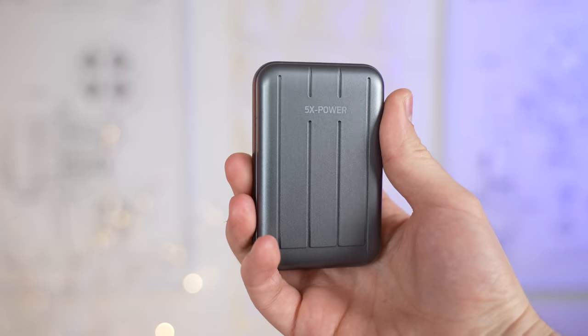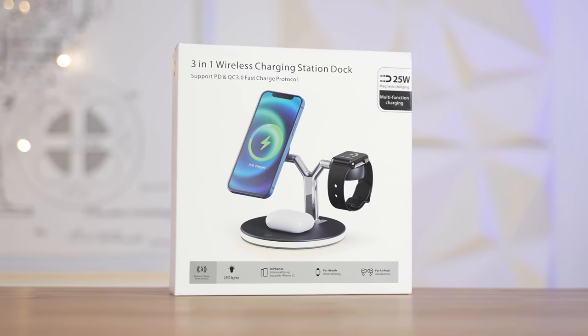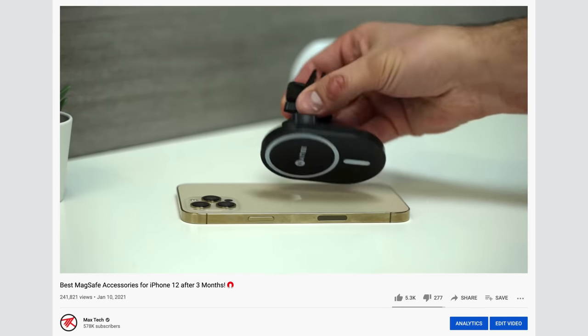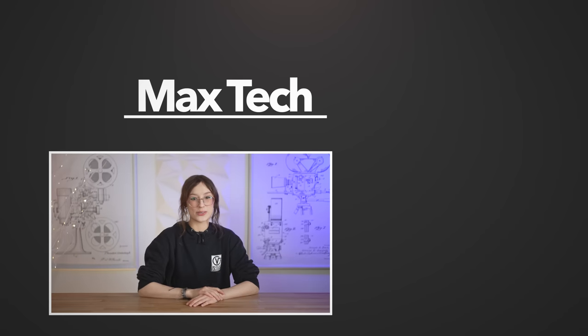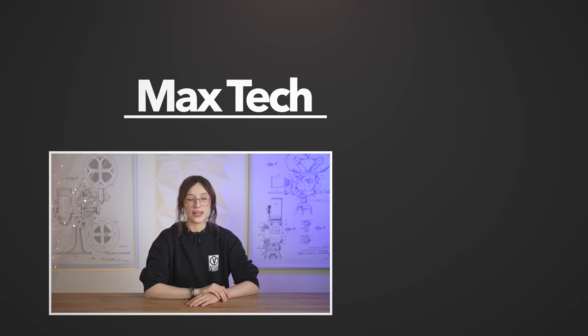So those are our top 6 new MagSafe accessories that we recommend for iPhone 12 owners, and we have links to all of them down in the description below. We also have 9 more that we covered a few months ago that are also very convenient and budget-friendly, like our car vent mount that can also charge your phone, which Max has been using for months and loves. Click right over there to check out all 9 of the accessories we covered, and click the button above to subscribe to see more videos like this one. This has been Angelica, and we'll see you in the next one.